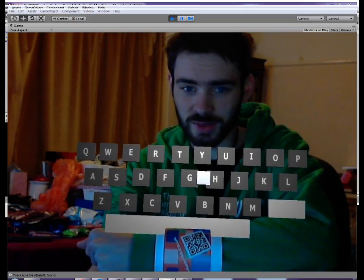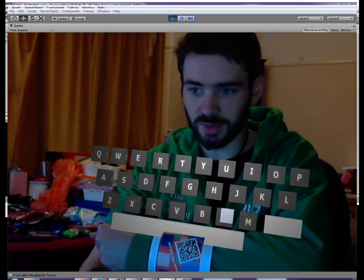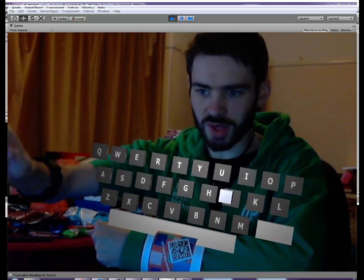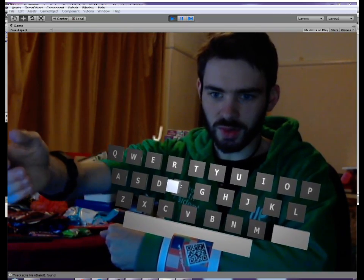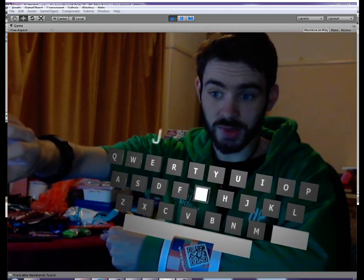First things first, I need to connect my Myo armband because I need to synchronize it. As you can see, I can now control that one particular node, and I'm just going to type in my name here. It's all based off the rotational axes of my arm at the moment, though the values aren't perfect.